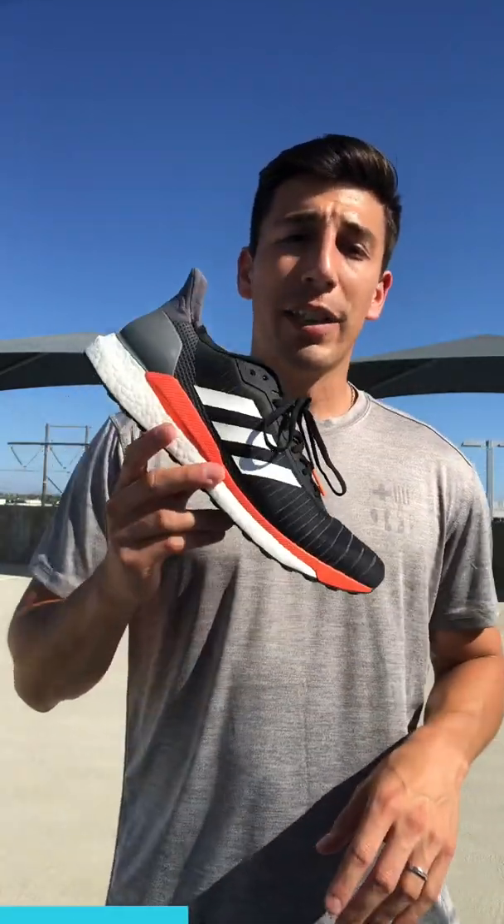Go ahead and check this shoe out. Join Roadrunner Sports VIP and you'll get to test-run the shoe for 90 days. If it's not the right shoe for you, bring it back and we'll get you a better one that fits your needs. You also get full exchange or full refunds up to 60 days. With VIP you get free shipping as well, so there's basically no risk to try the shoe out. Let us know what you think about the Adidas Solar Glide in the comments and we'll answer all your questions.